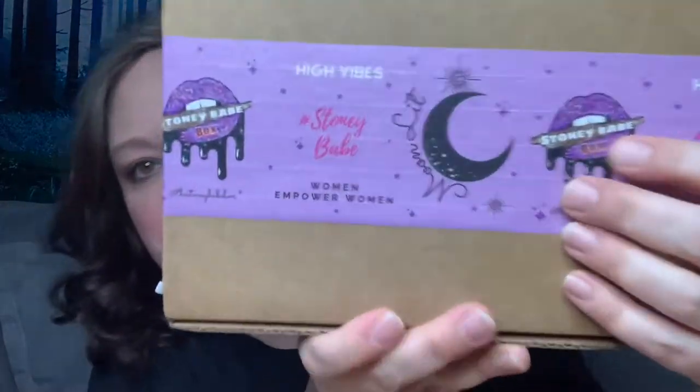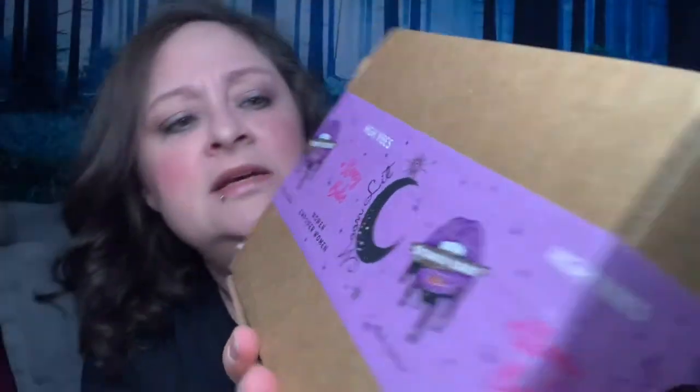The box is different — it's normally her little thing, but she has plain boxes, which is okay. She's got this tape that says High Vibes, Stony Bay, Women Empower Women, and Moonlit. But real quick, we're going to take a hit before we get into this box.